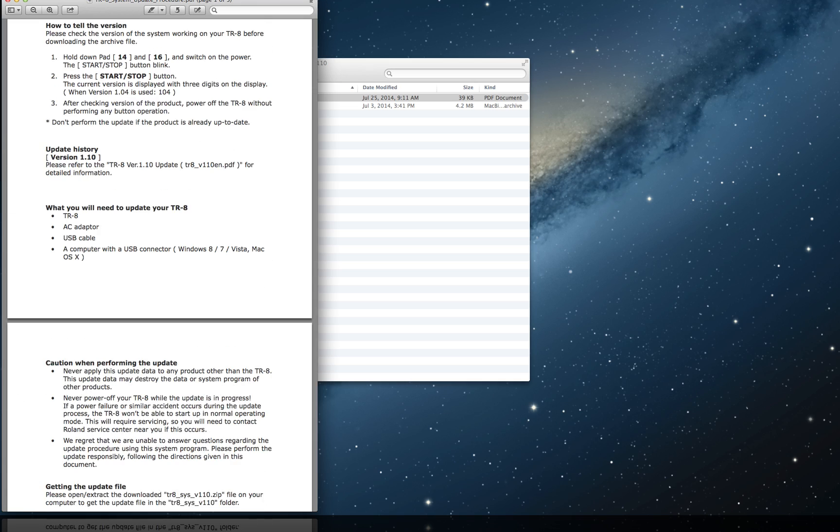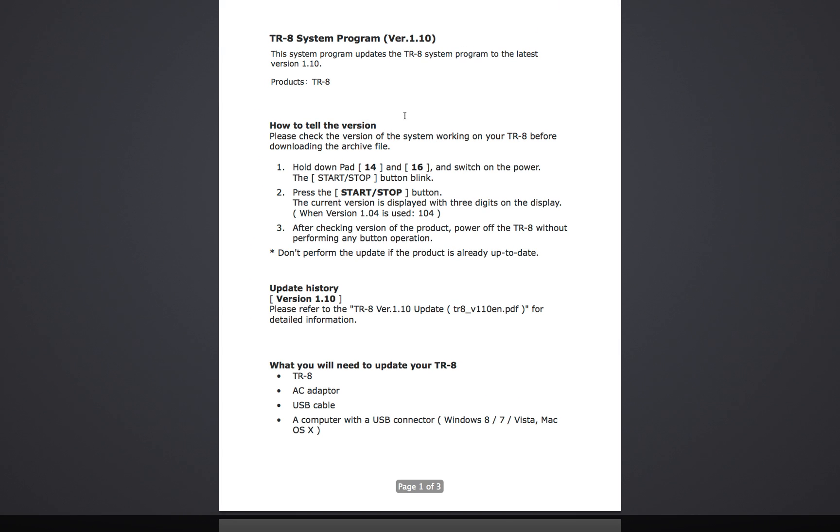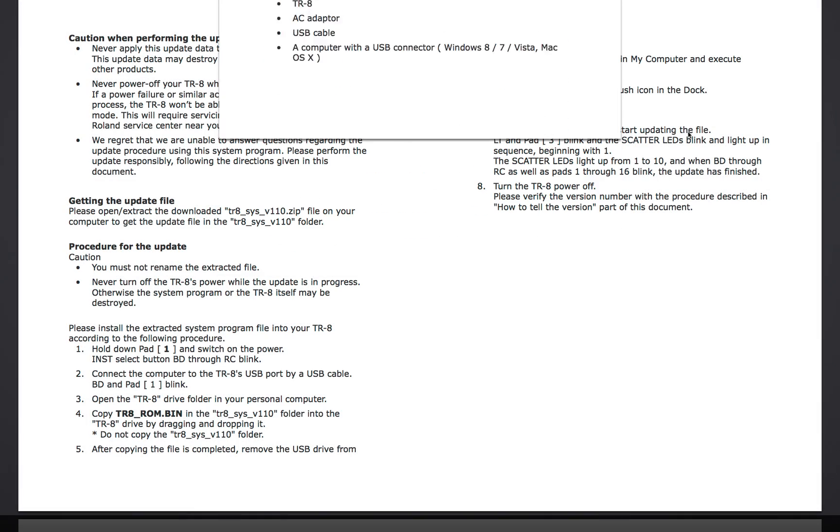That .bin file gets transmitted via USB to the TR-8 — we're actually updating the functions of the device itself, not a MIDI driver. The PDF gives you all the instructions. I'm going to blow that up so you can look at it, and you can press pause and follow along in case you can't find the instructions.